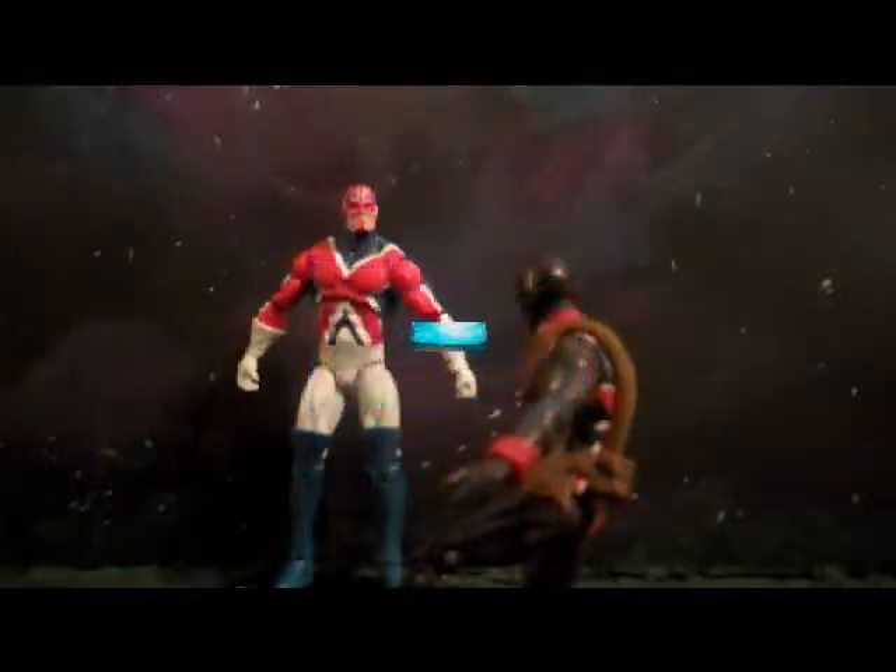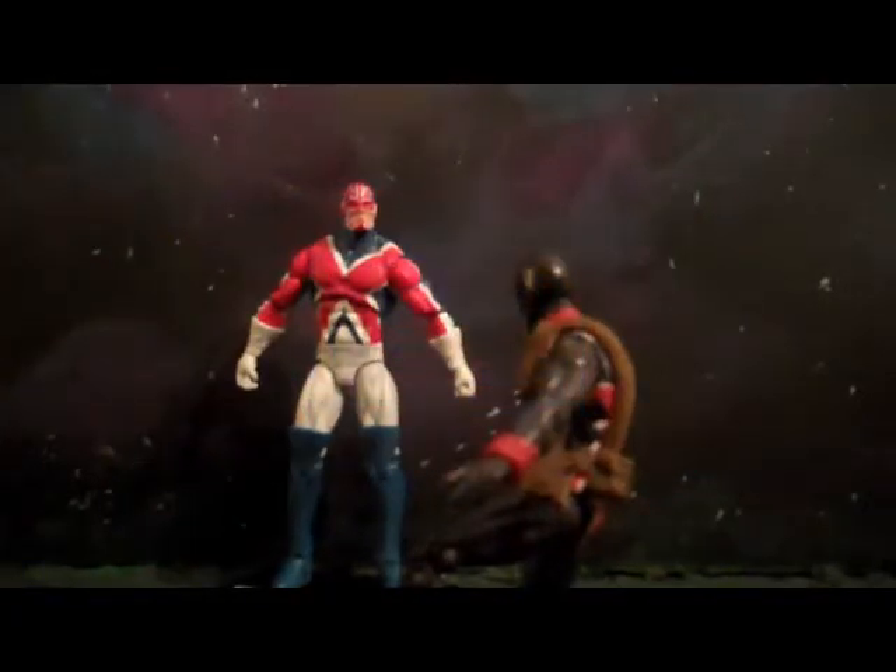Hey, what is up YouTube? Today we are back again at Collecticon Studios with another review for you guys — Captain Britain from the Marvel Universe line. And I have a special guest today, Dallin757!